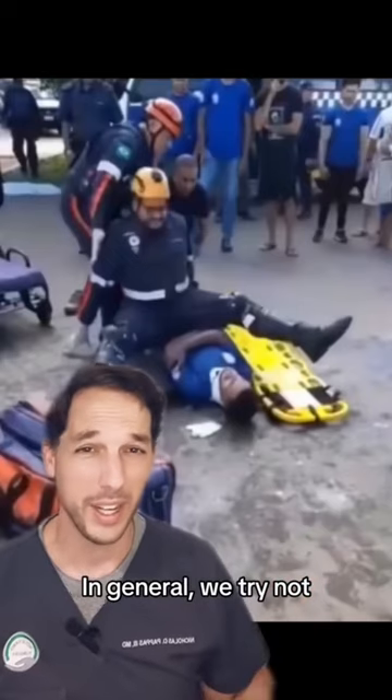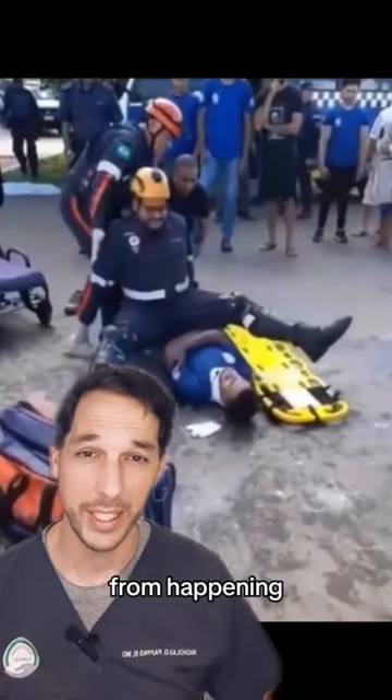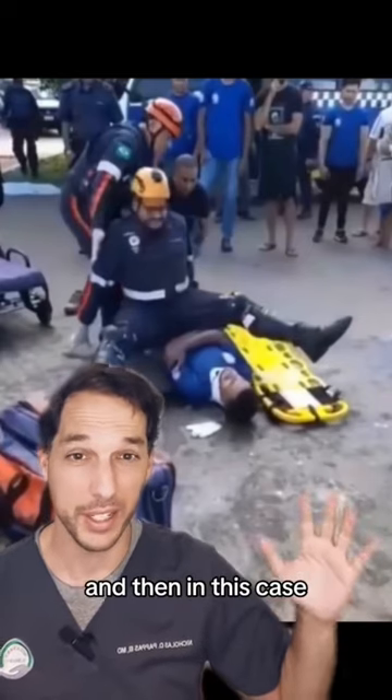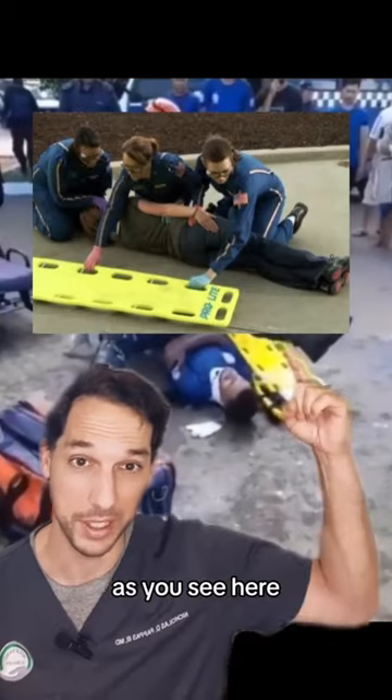Dr. Nick here. In general, we try not to step over patients when they're on the ground, to avoid things like this from happening. Easier just to walk around, and then in this case, to get them onto the spine board, we'd simply use the log roll technique, as you see here.